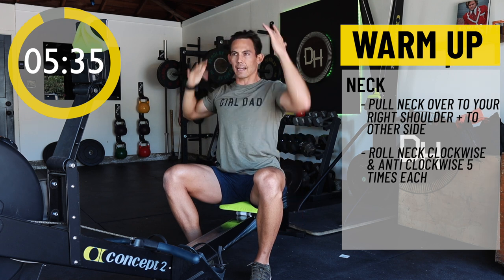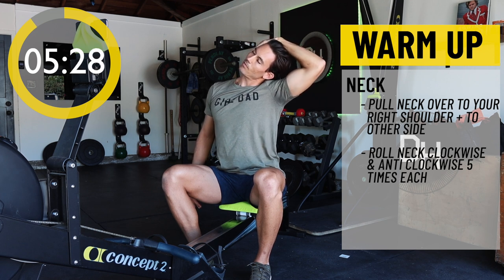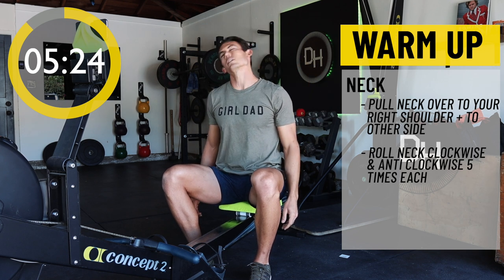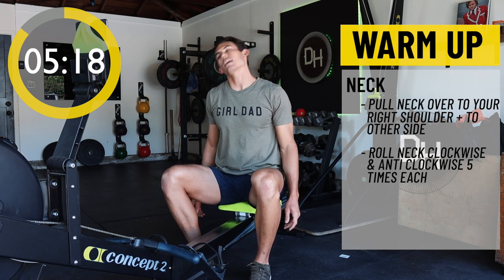Lengthen that neck, rotate — go left ear to left shoulder. Be gentle with yourself, don't pull too hard. Very nice. Now give me five neck rolls each direction, and then to the left.